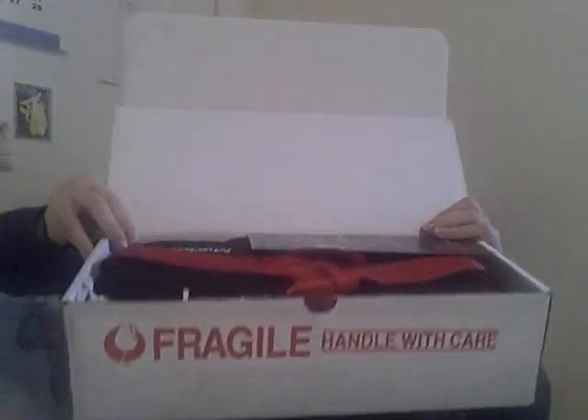It came in this big old box — I'm covering my address — but it said Masiko Beauty Solution. It said Fragile all over it, and it came really, really cute.